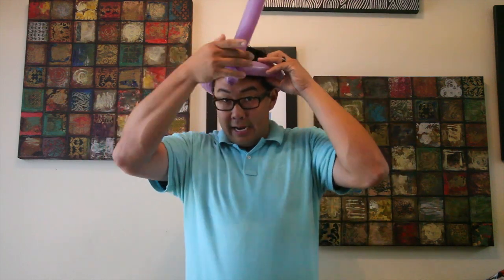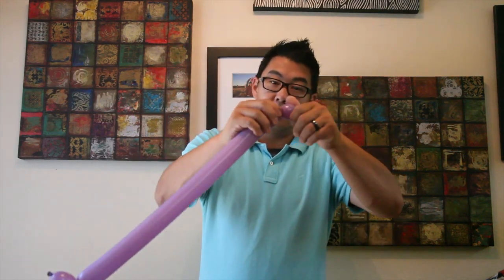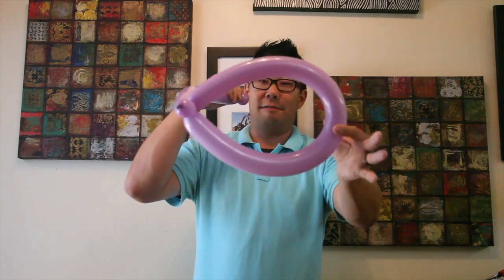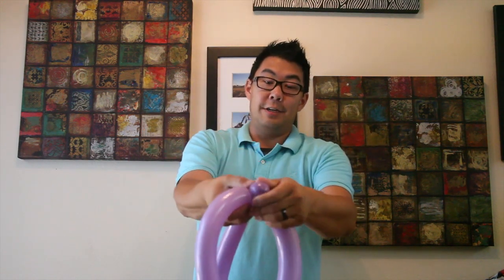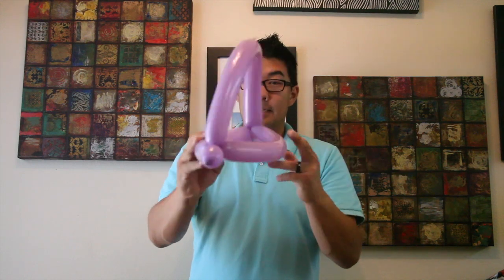That's the part that goes around your head. Now all you're going to do — really easy — is on this end of it, twist a little bubble. Find about where halfway is on this loop, which I can see is about right here where my fingers are. All you do is twist that little bubble around that section. I just go around once — you'll never see that come out. And that right there is your basic hat.